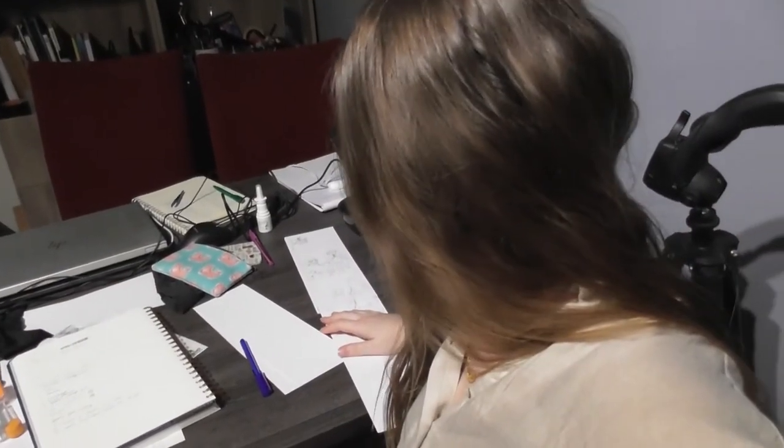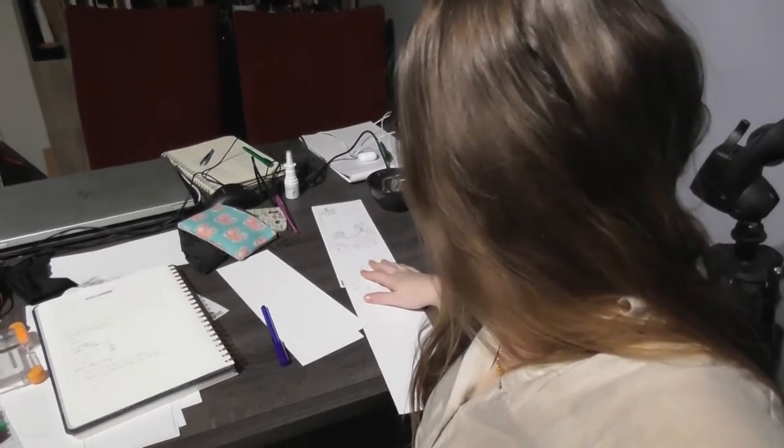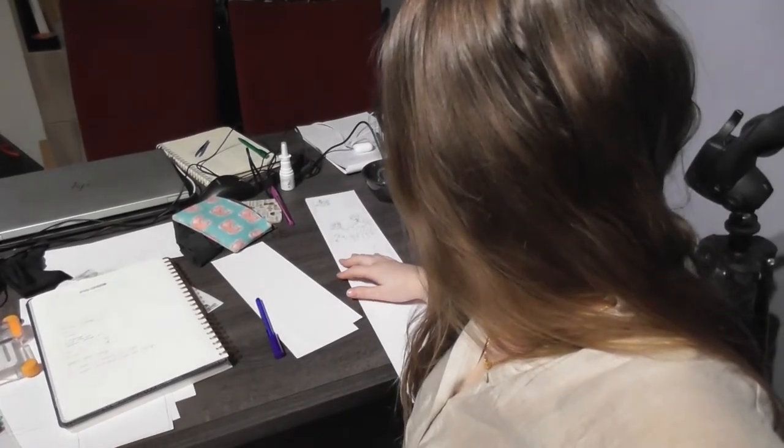I've been drawing for about one and a half hours and as you can see my desk is a total mess. I think I'm going to take a break, and maybe I'll draw some more, but I'm guessing this will be it for tonight.